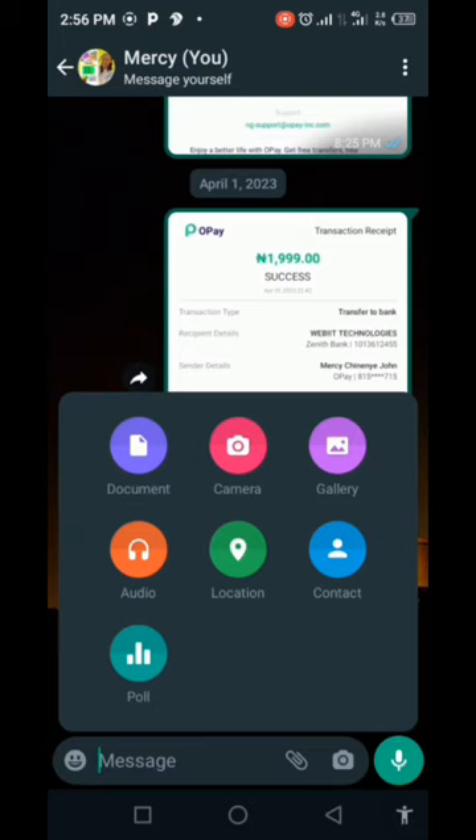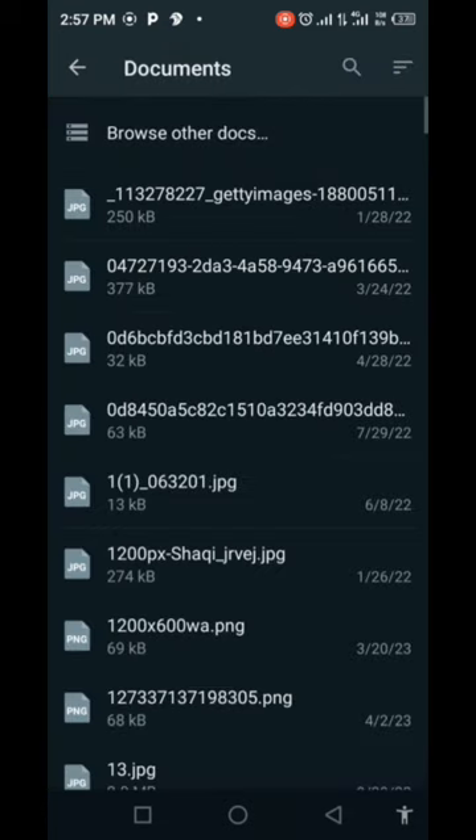If you don't send it as a document, the picture quality will not be bright and it will not be fine, because WhatsApp has a way of reducing picture quality when you send through gallery. So press 'Document', and when you press document a file browser will come up showing all the documents and files on your phone.